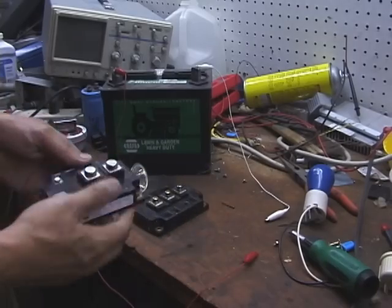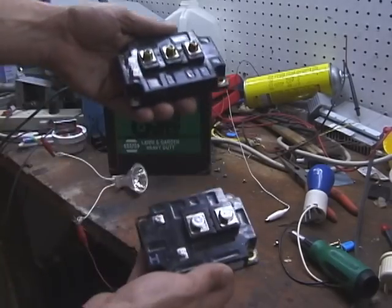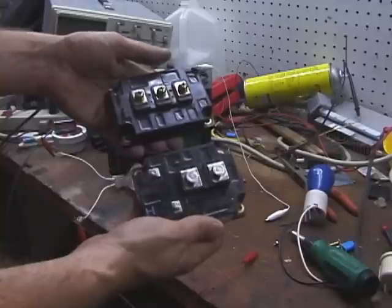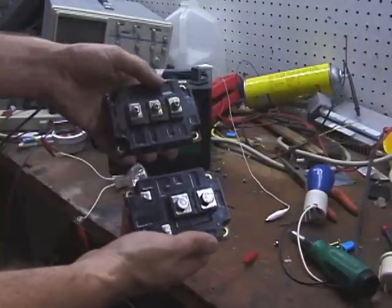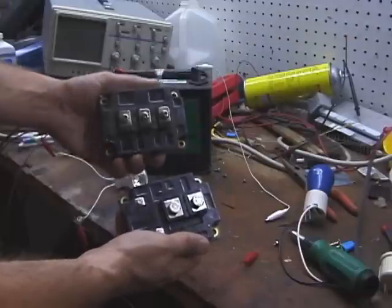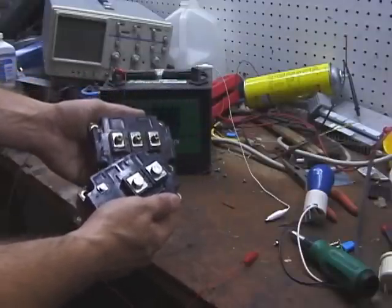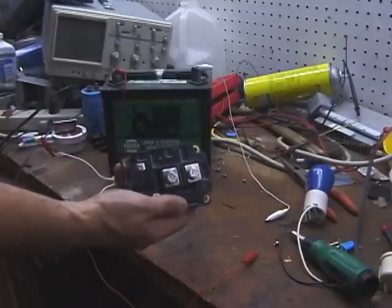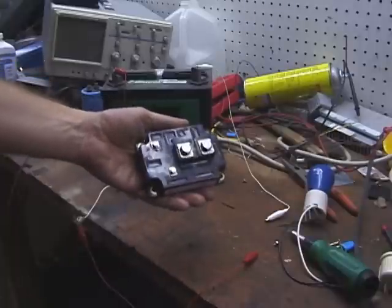I've got two bricks here. One of them is a single pole or monobrick, which is just physically one IGBT. And this one here is a double pack, which actually contains two IGBTs with emitter and collector actually tied together. I'm going to start by showing how to test the monobrick, which contains just one IGBT.